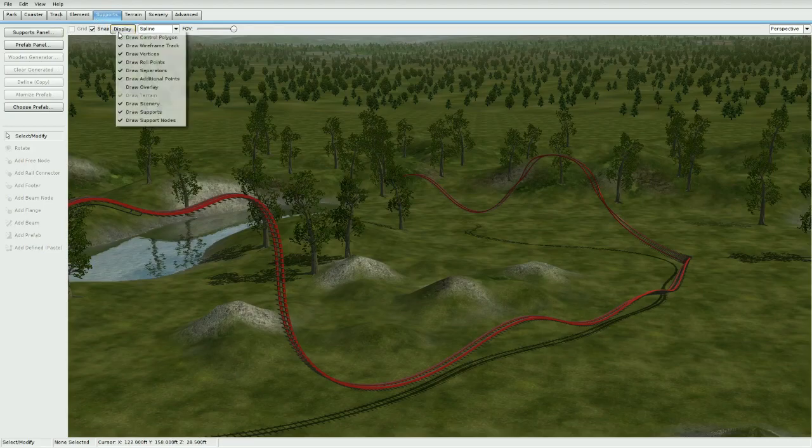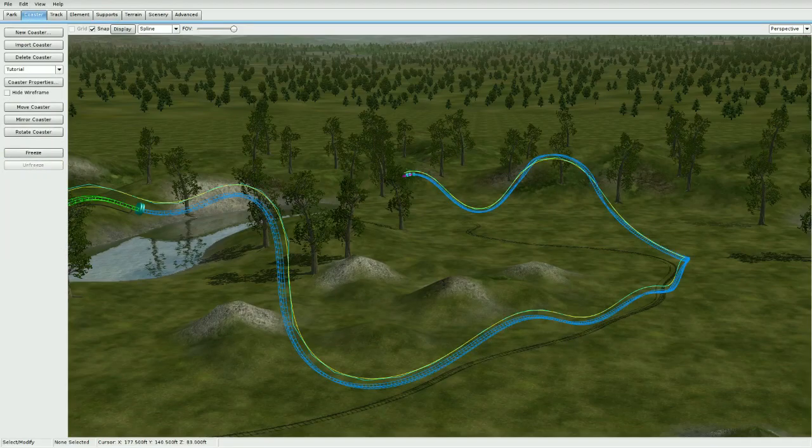Go to Display and make sure you uncheck vertices and uncheck roll points, because when you're editing supports you can accidentally move a vertex and then you can't Control-Z out of it because it's been too long. So make sure you uncheck those first, then go ahead and unfreeze the coaster.